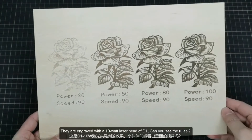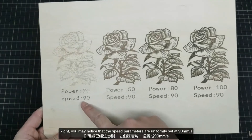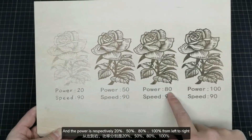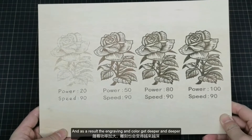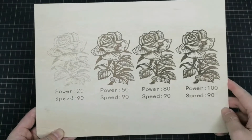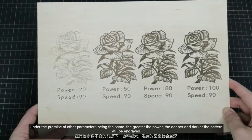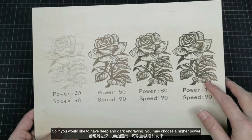Can you see the rules? You may notice that the speed parameters are uniformly set at 90mm per second, and the power is respectively 20, 50, 80, and 100% from left to right. As a result, the engraving color gets deeper and deeper. So we may reach this conclusion: under the premise of other parameters being the same, the greater the power, the deeper and darker the pattern will be engraved. So if you would like to have deep and dark engraving, you may choose a higher power.